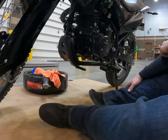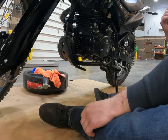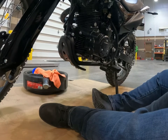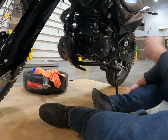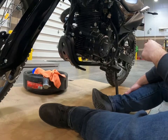Hey guys, this is my 2021 CSC TT250. I just hit 200 miles on it. I saw in the manual where it said you need to change it at 200 miles. I actually called CSC and they said I could wait till 500 when I checked the valve spacing, but I decided it'd be a good idea just to change it out at 200.